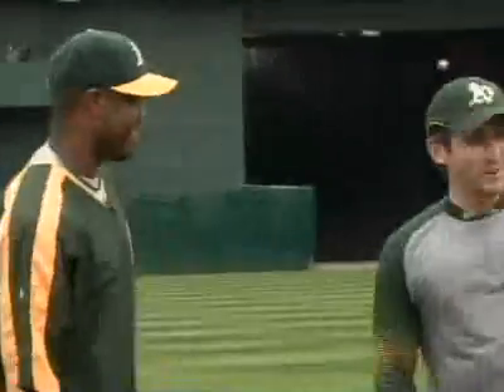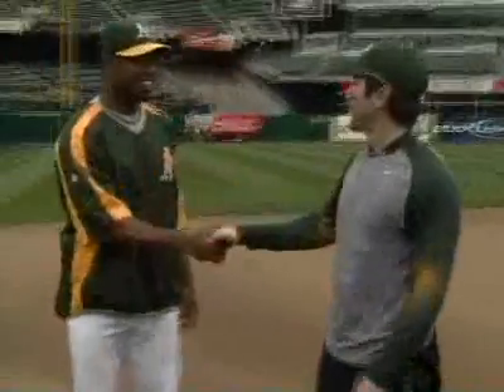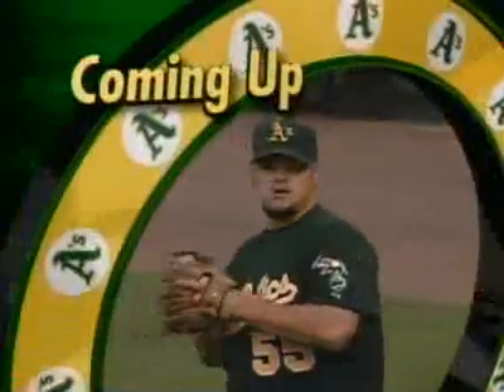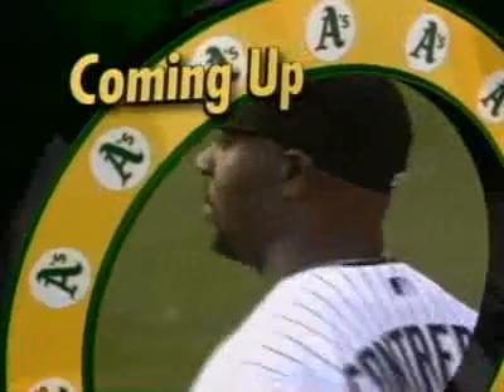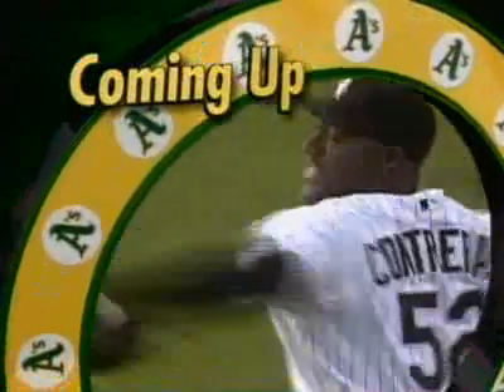That's A's outfielder and base runner extraordinaire Shannon Stewart. Shannon, thanks for your time. Appreciate it. Glenn, my thanks to A's outfielder Shannon Stewart for letting me play dress up and, of course, giving me some inside information. You look good. Thank you very much. We'll continue this series tomorrow night — it's going to be hitting with A's hitting coach Tyvan Berkley. Great stuff, Brody, we'll look forward to seeing that tomorrow night. The ball game is just about set to get started here from Chicago. It'll be Joe Blanton on the mound for the Athletics, opposed by White Sox right-hander Jose Contreras. A's, White Sox, game one of the three-game series, coming up next.